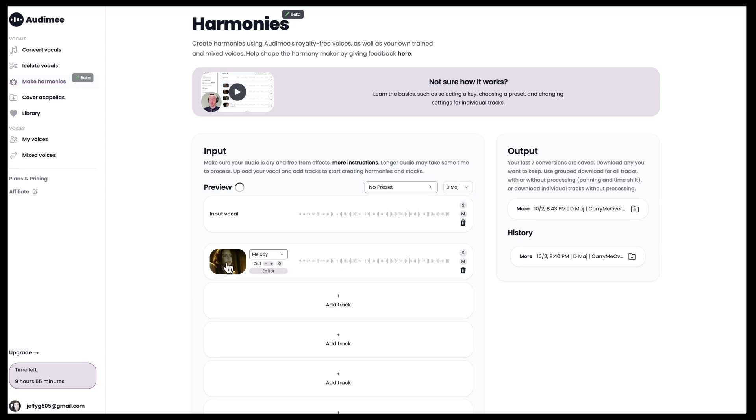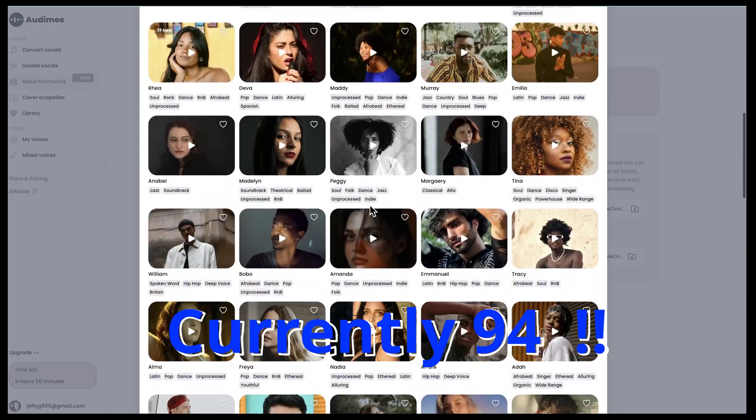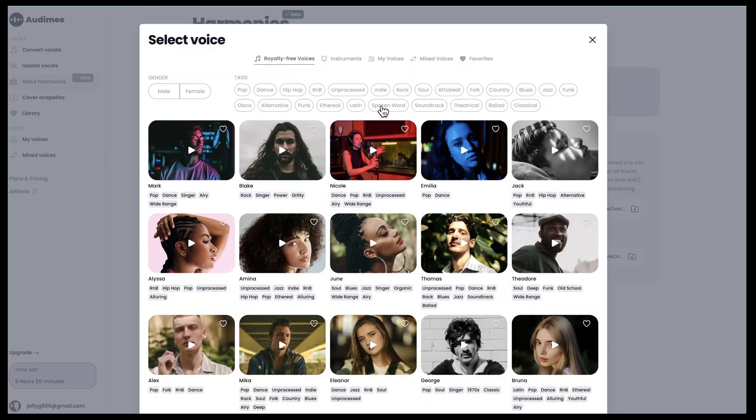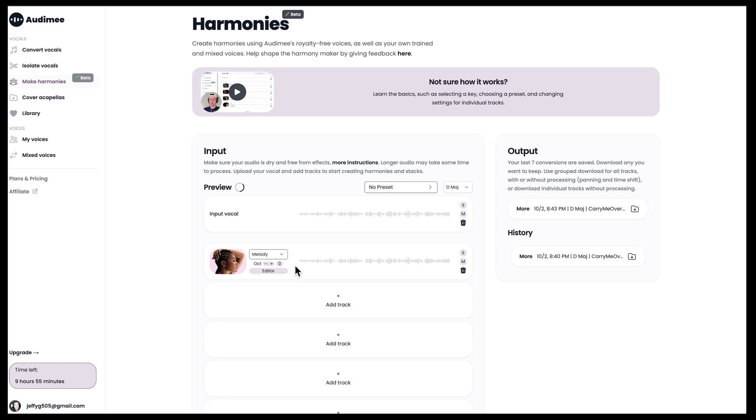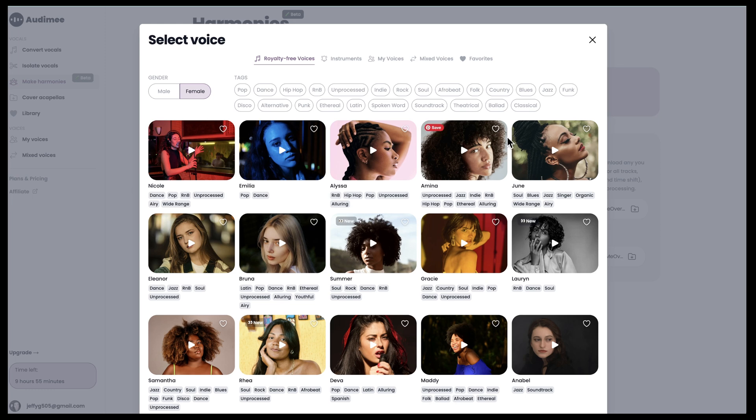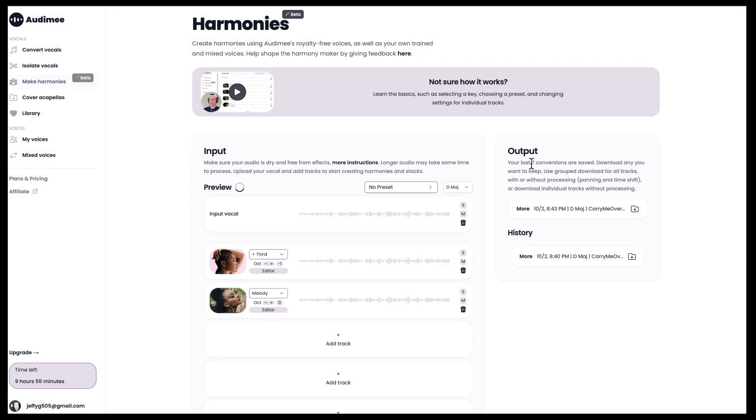To add a track, the first thing you can do is pick a voice from over 20 or 30 different vocalists, filtering by tags like male or female. Let's say I go for a female vocalist and I check Alyssa. Alyssa can sing either the main melody or I can choose a third higher, which is a good harmony to have. Since this source vocal has a very high range, I'm going to lower it by one octave — you can see that goes to minus one. Now I'll add another track and choose June for the second vocalist.